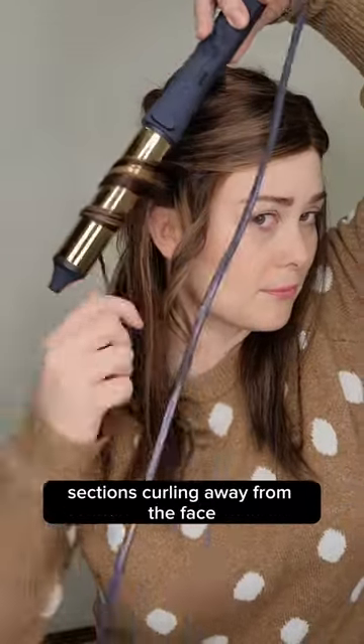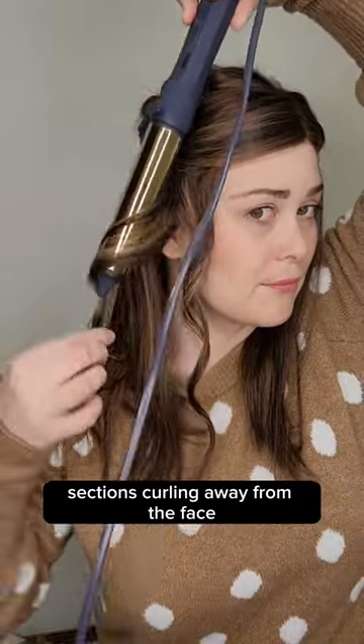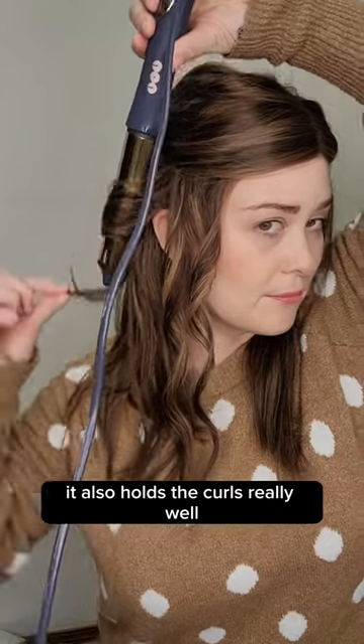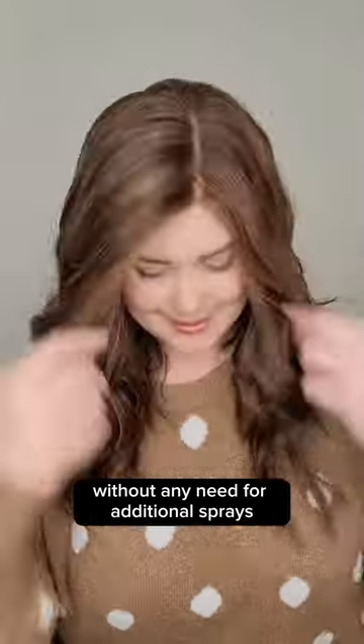Now we're just going to continue moving on in one inch sections, curling away from the face around the rest of the head. This hair texture takes the curls like a dream. It also holds the curls really well without any need for additional sprays.